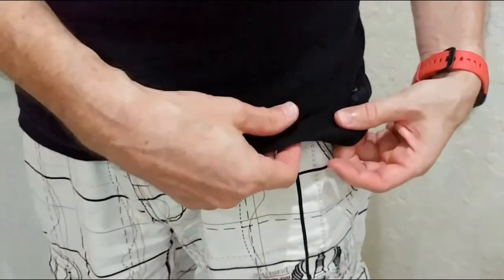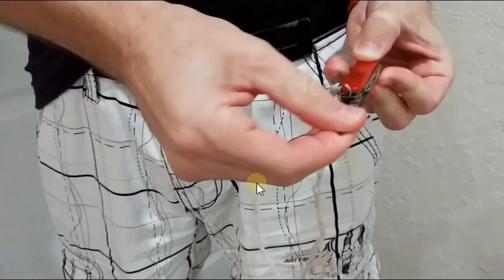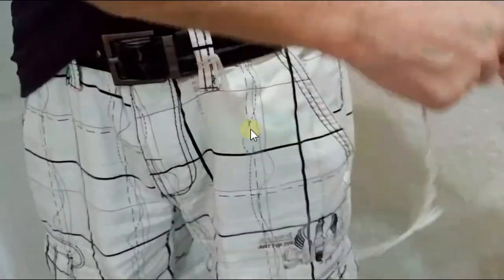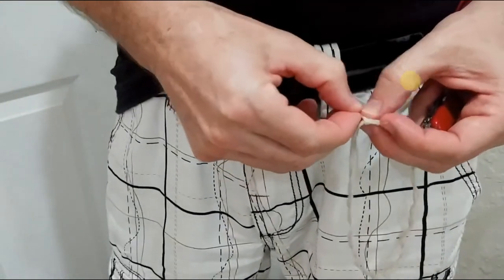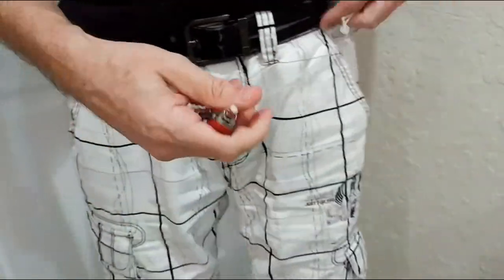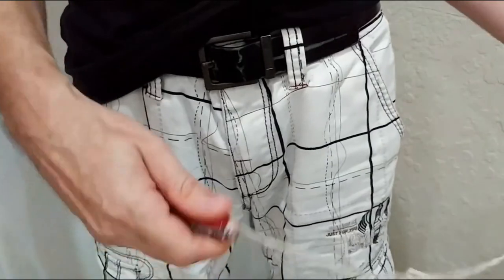You can use the cord to bind things together, secure things, attach something, or even make a temporary bandage if you don't have tape. A cord is useful in a lot of places, and since it's cheap you can just leave it somewhere — maybe two cents lost, no big deal. With a chain it's $10 or more, so the cord is a huge advantage.